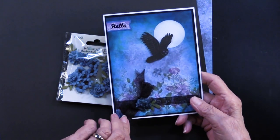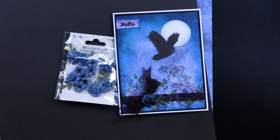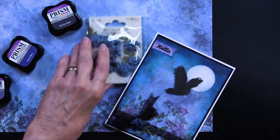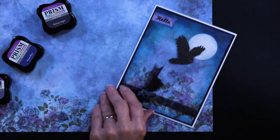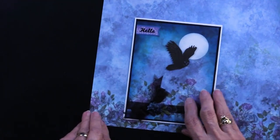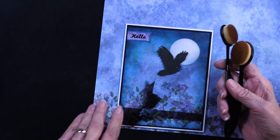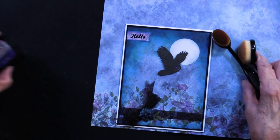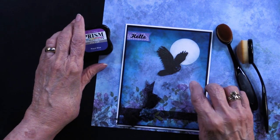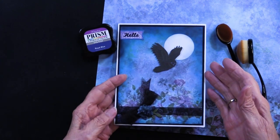Let me tell you about those ink pads she used. What she has done is use the infamous and wonderful blending brushes. She used the Royal Blue — this is the Prism ink pads — on the edges. You can see the difference between the edge of her card and the edge of the paper.